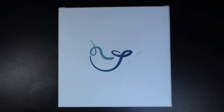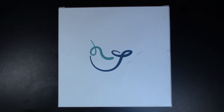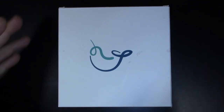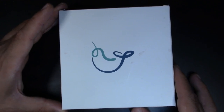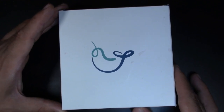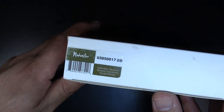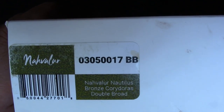Oh look, it's a box with a squiggle on it. What the squiggle is, is a very stylized whale, specifically a narwhal. Narwhals are the whales that basically have a horn in the front. Is this a narwhal pen? No. The company used to be known as Narwhal, now it's known as Navalur. Apparently there's some branding issues I didn't really follow.